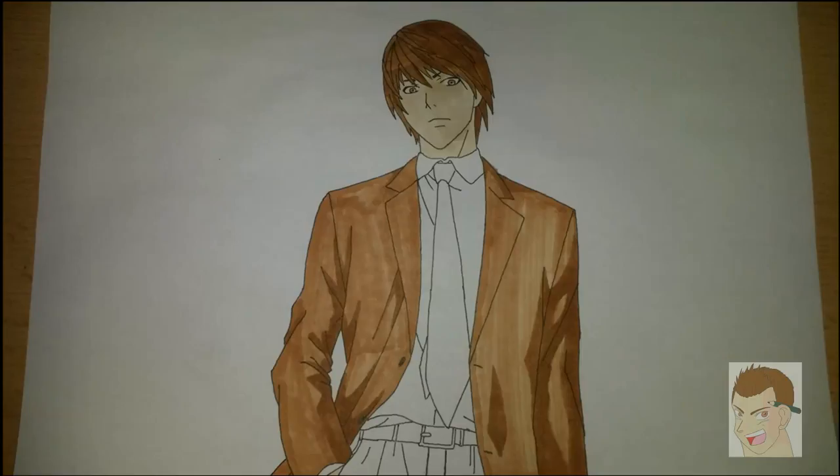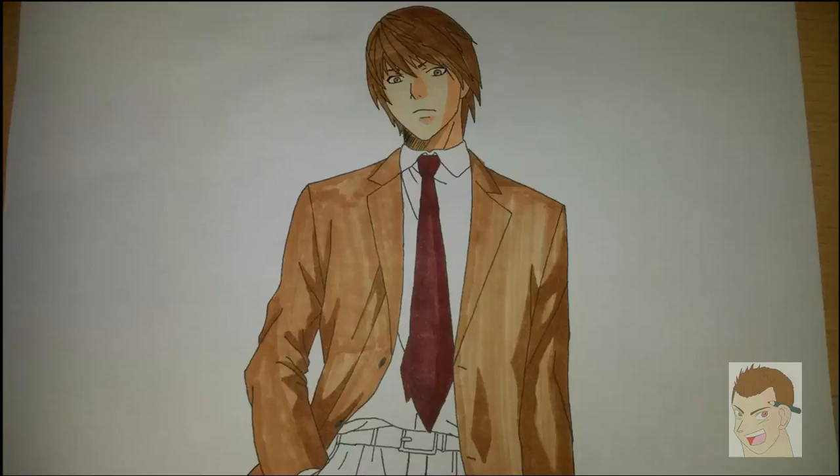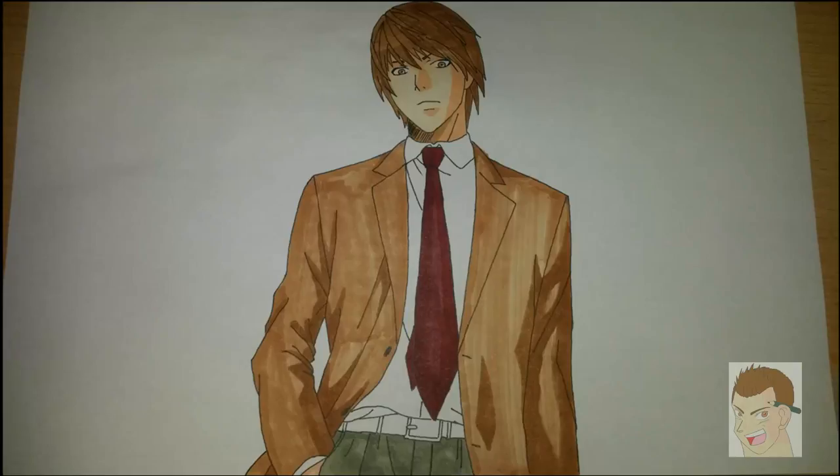Then I took brighter earth tones and did his face with E02 and E51 I think. Then I used red — Cardinal Red, which is R59 — for his tie, and even some lighter red to set some highlights. Blue-green for his pants, and some shading for his shirt.